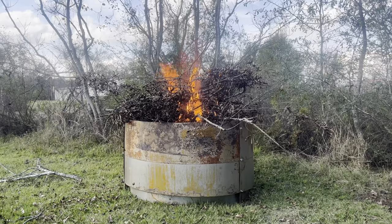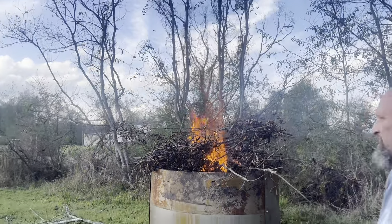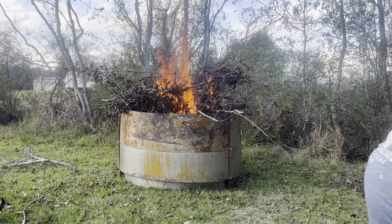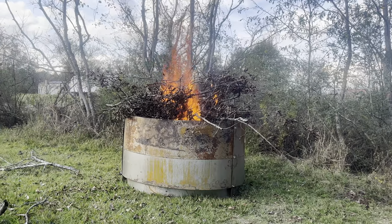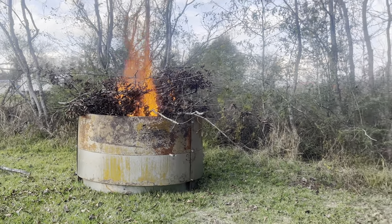All right — there you go, it's lit. This should take right at four hours. It does have to get super hot, so he'll have to keep coming out and rechecking it.